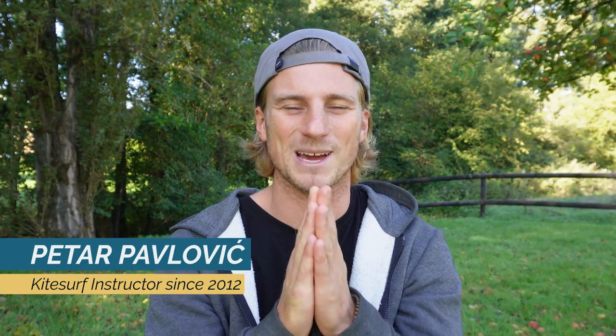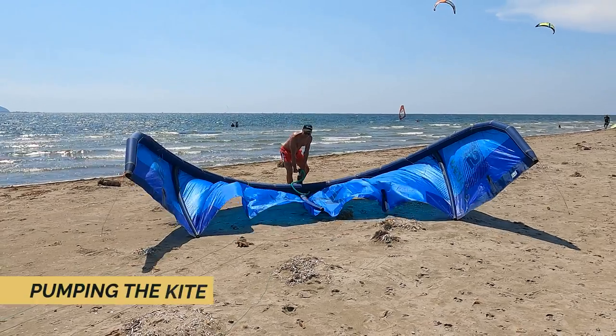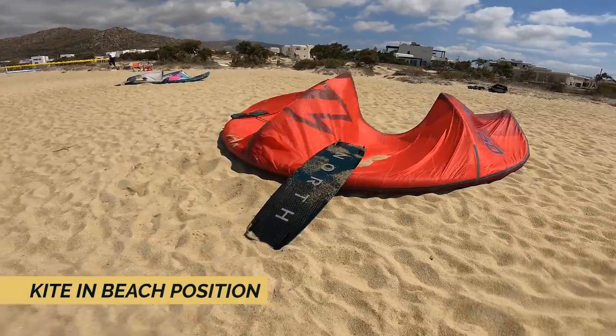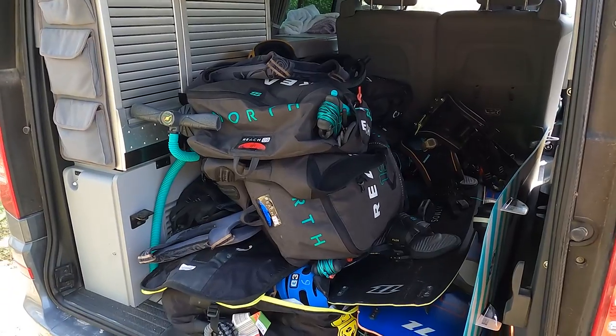Your kite lifetime depends a lot on how you're treating it when you're not flying it. My name is Petar Pavlovic. I love sharing my kitesurf experience with you, and in this episode we'll see how to take good care of your kite — the way of pumping your kite, keeping your kite in beach position, how to clean your kite, and some extra tips.